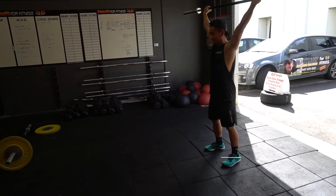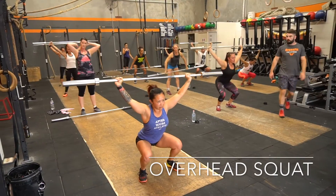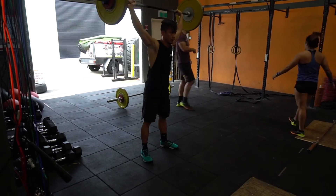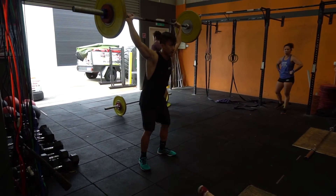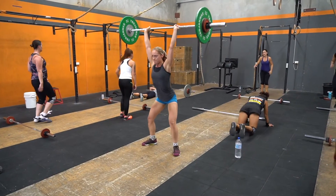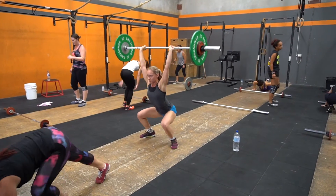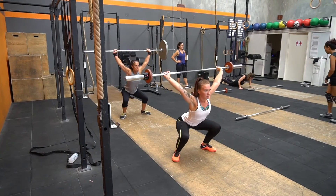Then 30 overhead squats — a very technical movement. The prescribed weights are 55 kilos for guys and 40 kilos for girls. With this movement, because it is very technical, we could scale to a front squat or a back squat, or even just a regular bodyweight air squat if we're not ready for the barbell yet.